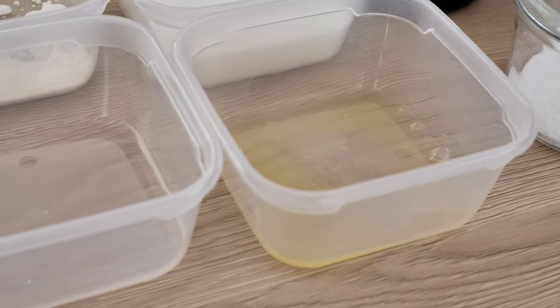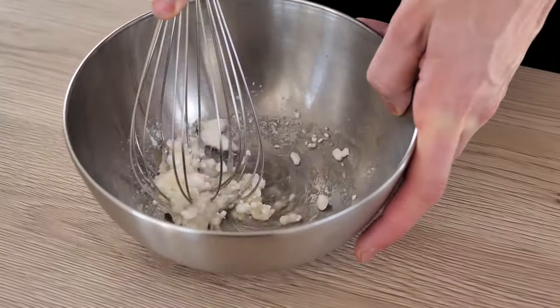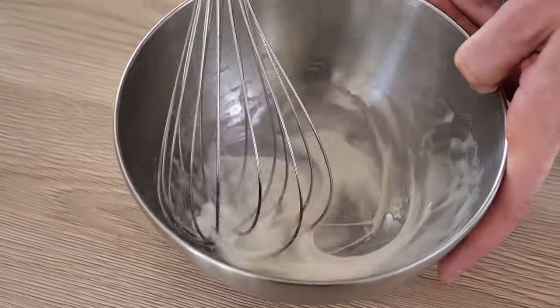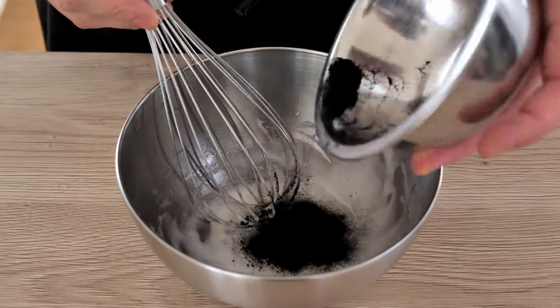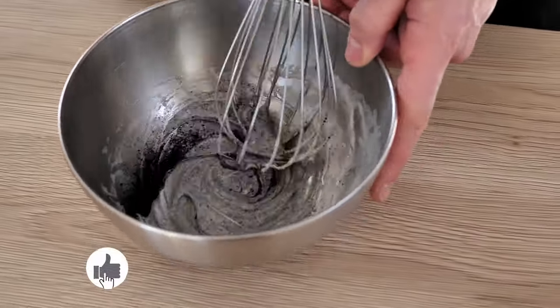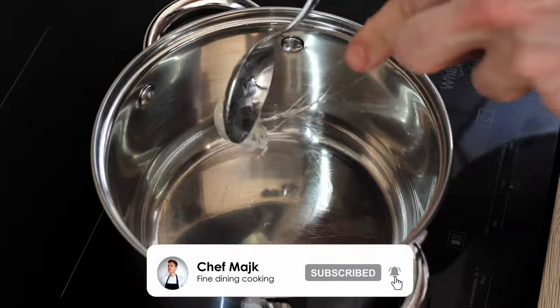I'll leave the full recipe in the description down below. The technique is very easy — first you mix a little bit of sugar with the egg whites inside a bowl and whisk it for around one minute. Then when you get this consistency, you can add your charcoal powder and mix everything together.